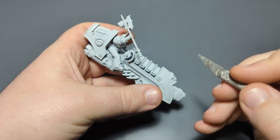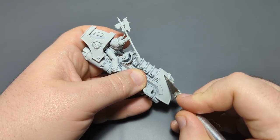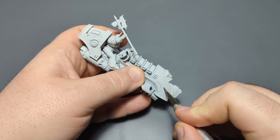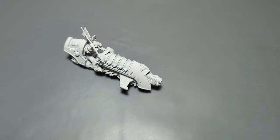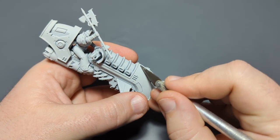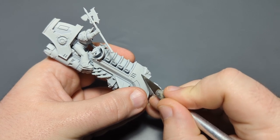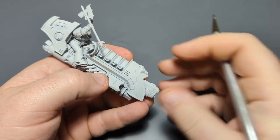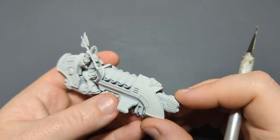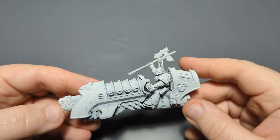I'll try to replicate that line on the other side, coming down to roughly the middle. This is a curved surface, so the blade will try to wander a little bit. I'll score it one more time — I don't think it was quite deep enough the first time. Now with that scored, we'll get ready to paint.